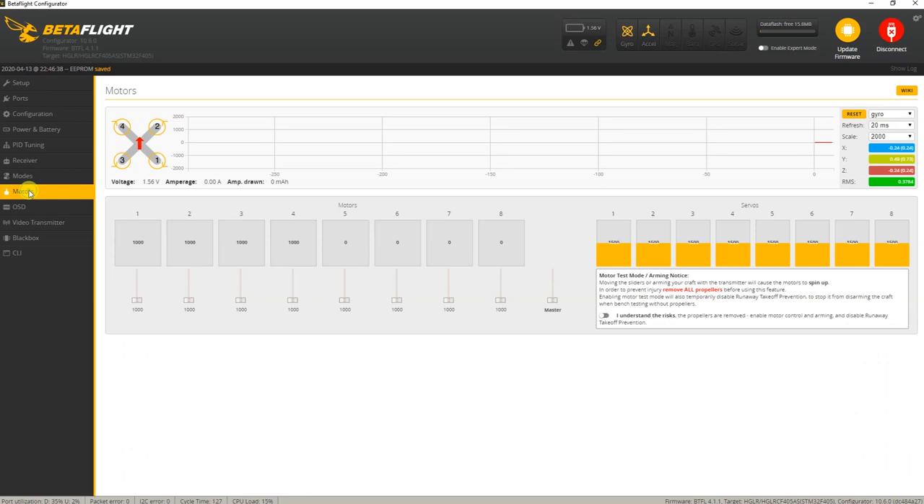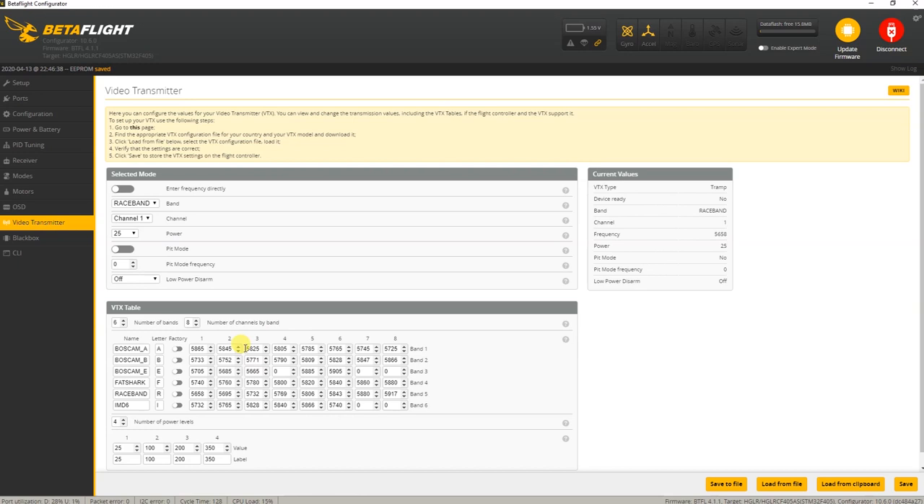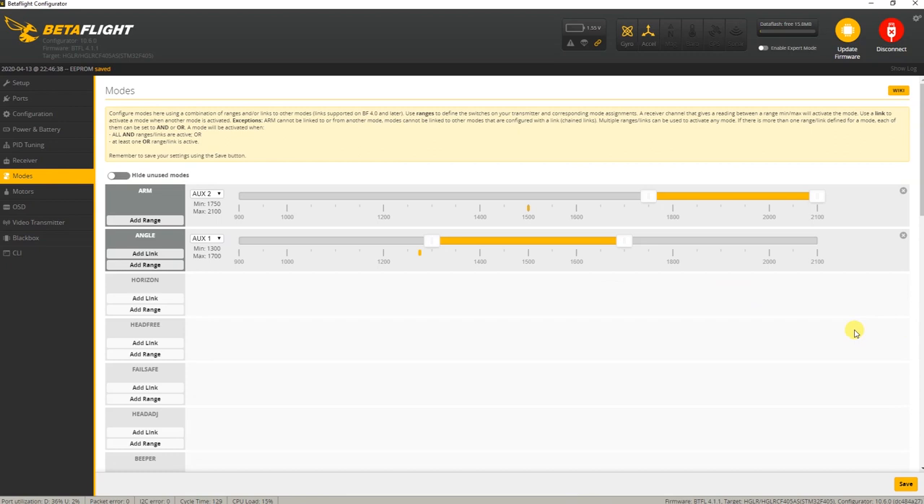Nothing out of the ordinary in the motors tab. The OSD looks pretty much default — no problem there. The VTX tab is important: they did properly set up the VTX table, so that looks great. Basically, you should be able to fly this quadcopter right out of the box. Most people will adjust the modes, but at least they're set up so you could fly immediately. It's great to see a relatively recent Betaflight version — that will definitely help performance.